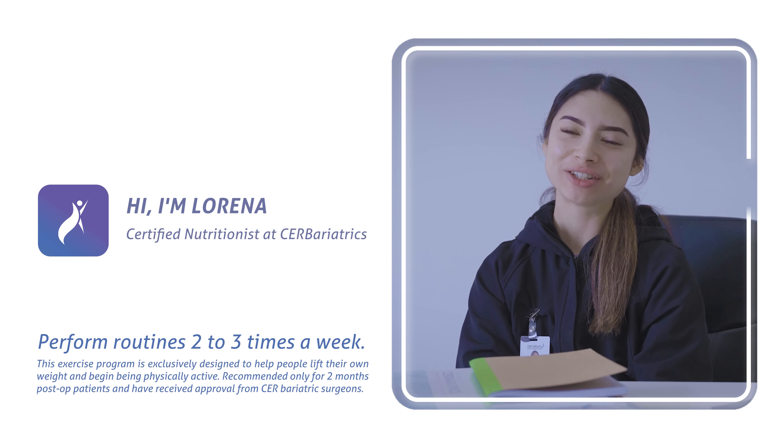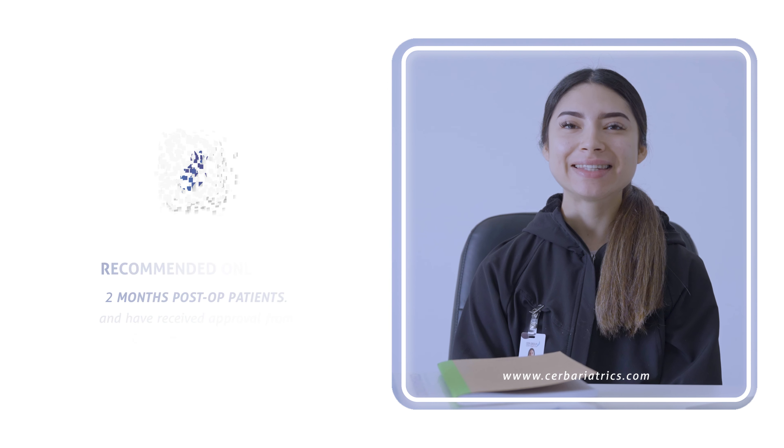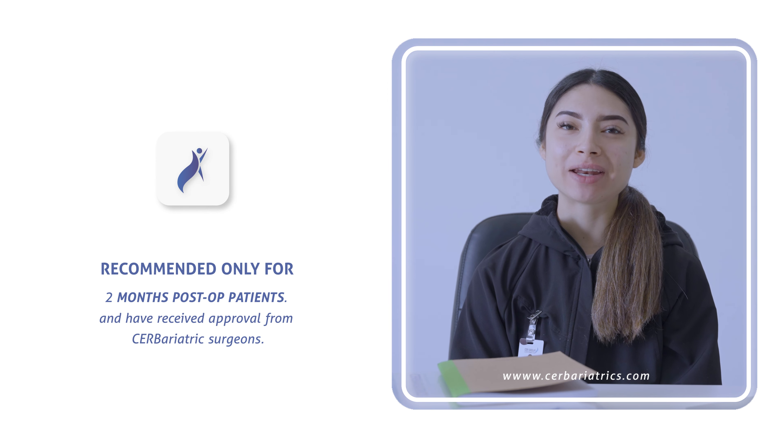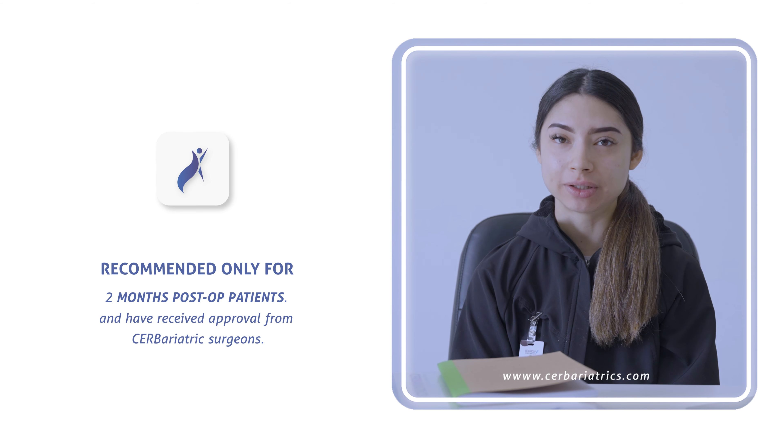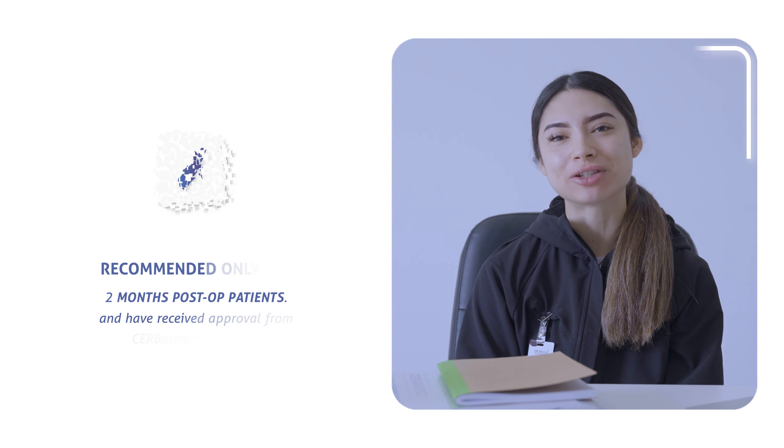Hi, I'm Lorena, Certified Nutritionist at the Arboriatorian. These exercises are planned to start your body moving after surgery and are only to be performed after the 8-week post-operation period. Please keep this in mind so you don't hurt yourself and get a better response.